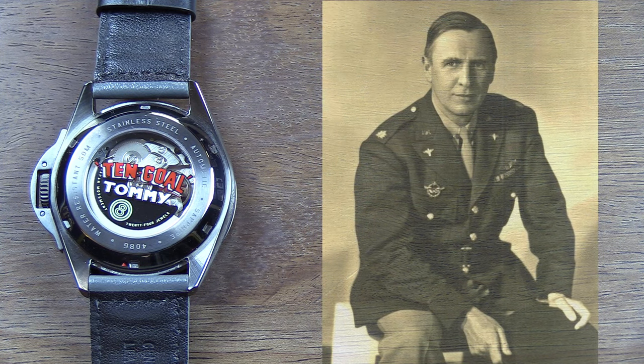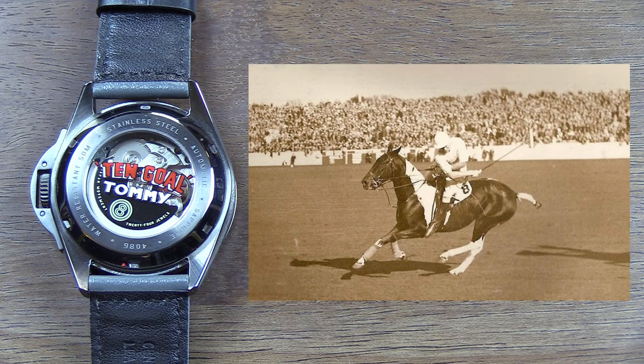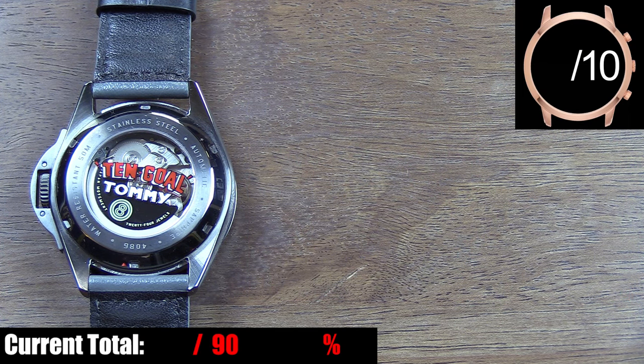The piece was inspired by Lieutenant Colonel Thomas Hitchcock of the US Army Air Forces back in World War II. Lieutenant Colonel Hitchcock directly influenced the development of the P-51 Mustang fighter plane. Unfortunately, he died while test flying an experimental version of the P-51 Mustang. He was also a championship polo player, and the '10 goal' part is a reference to his 10-goal handicap in polo. So now you have a full understanding of the '10 Goal Tommy' text and the name of the watch.